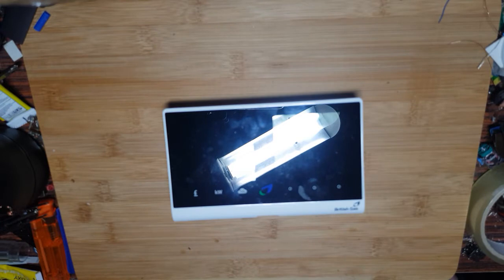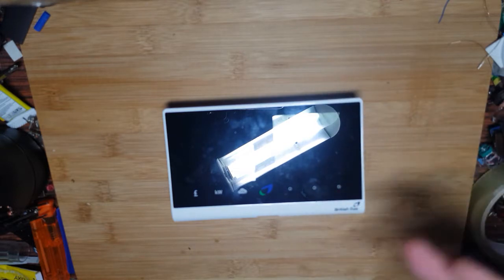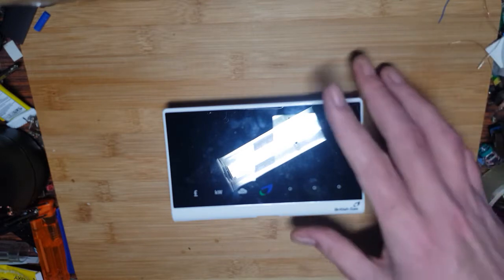Hello, welcome to Gadget Mad Lad. In this episode, something I've been looking forward to doing for a couple of weeks since I got it is this little bugger. It's a British Gas Smart Meter. It's not mine obviously — it was given to me by a friend on Facebook, so shout out to the person who donated this, thank you.